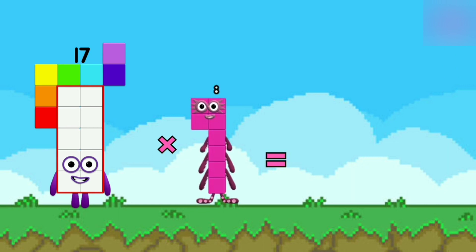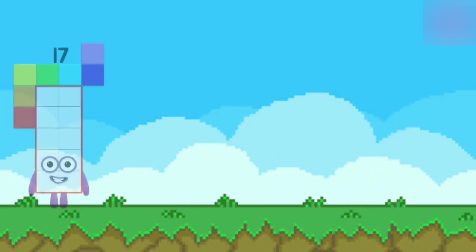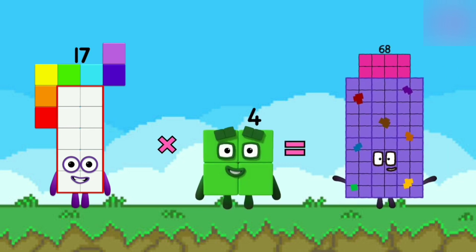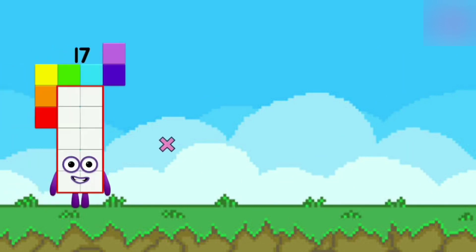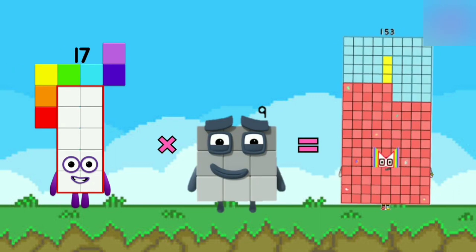17 x 8 is equal to 136. 17 x 4 is equal to 68. 17 x 9 is equal to 153.